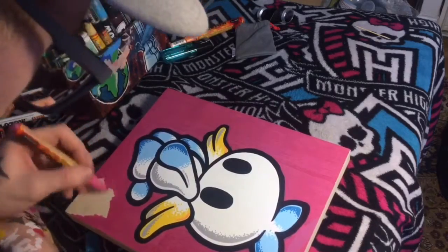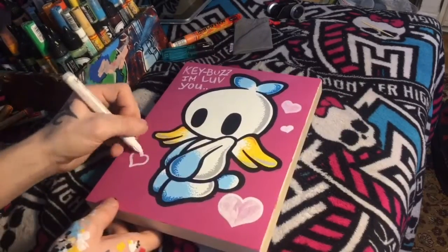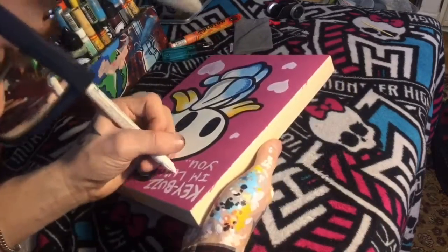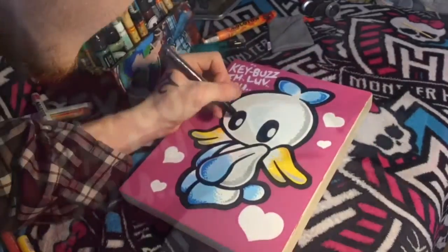Once I finished the four layers, I moved on and started doing a little bit of extra stuff. I wrote a little note at the top, and I did some hearts on the side. This painting is for a girl. I did the hearts three layers, and I did the writing three layers, to make sure that it was bold and thick. And finally, of course, I did a little bit of shine into the eyes. I was going to do it on the rest of the character, but I chose not to this time.